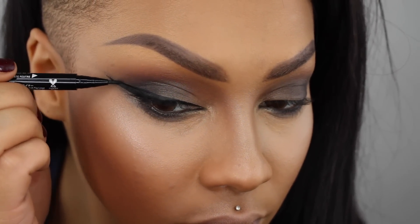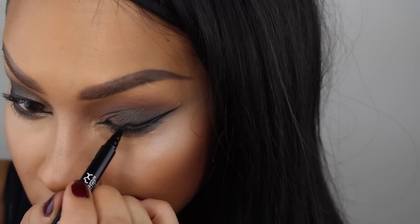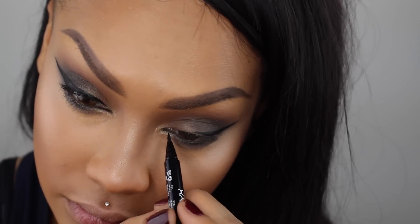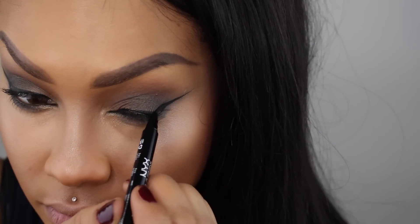Pulling it into the inner corner as well and making sure it's connected to my bottom lash line. On this side I'm going to do the same thing — drawing out my wing and connecting it towards the center. I always do this side way quicker, and I still have a scar that kind of messes me up from when I hit myself on the head while filming trying to walk around my light.